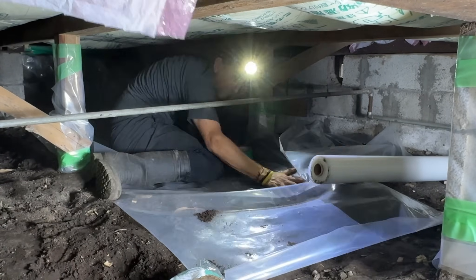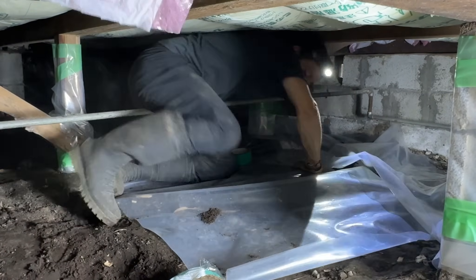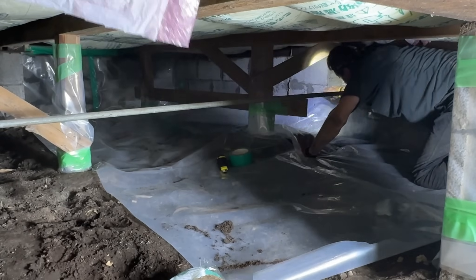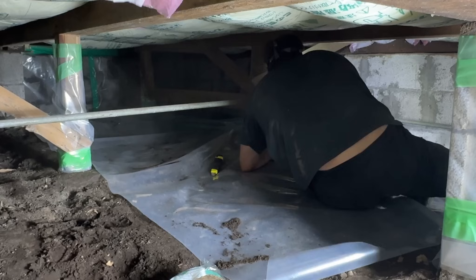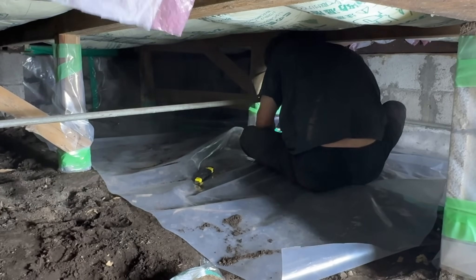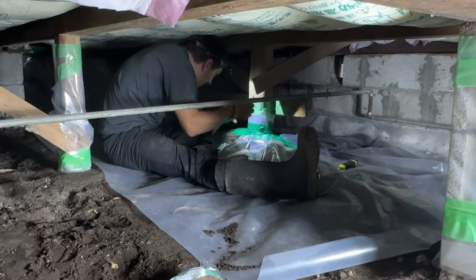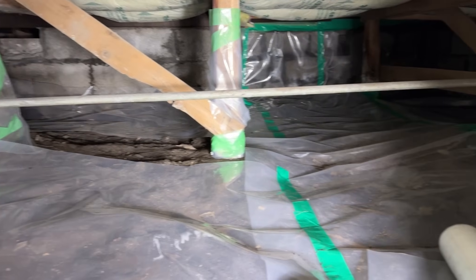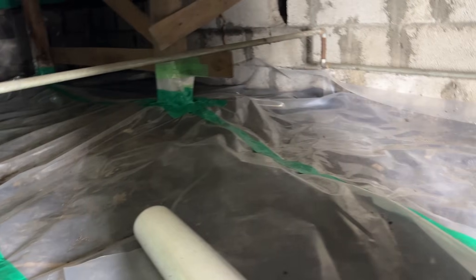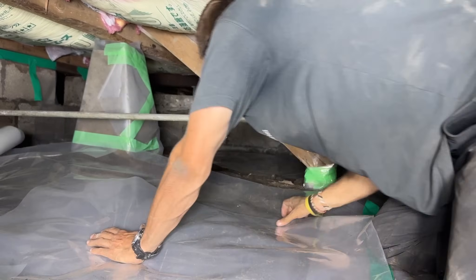You start to get water buildup, which leads to mold and that damp issue that did exist under the house. Before I did any of this, I made sure when I first did the insulation above my head that I washed all of that down — you would have seen that in my original insulation video, where I washed it down to make sure there was no mold. So this was a clean space when I was under here.